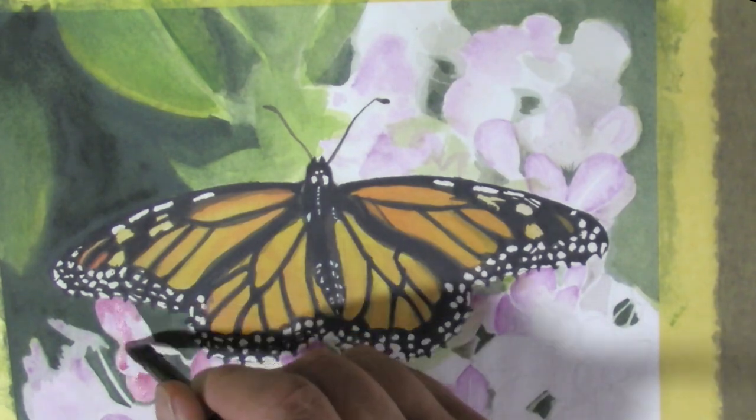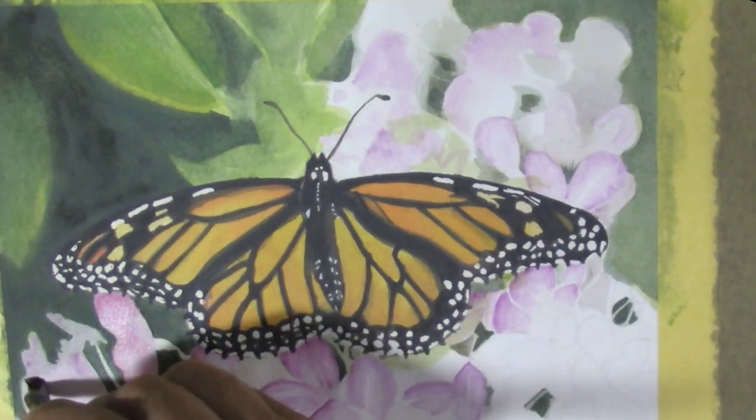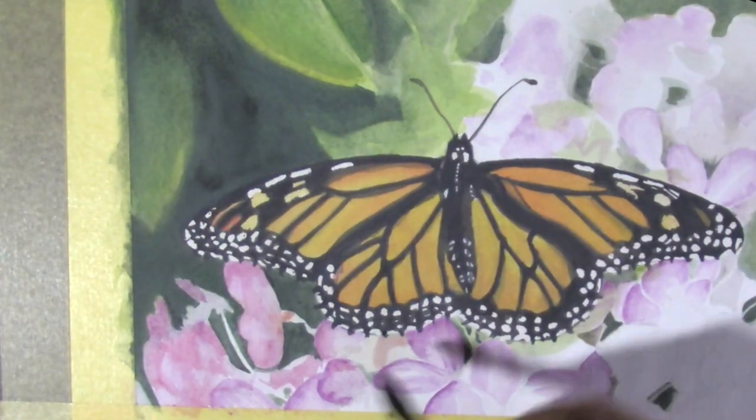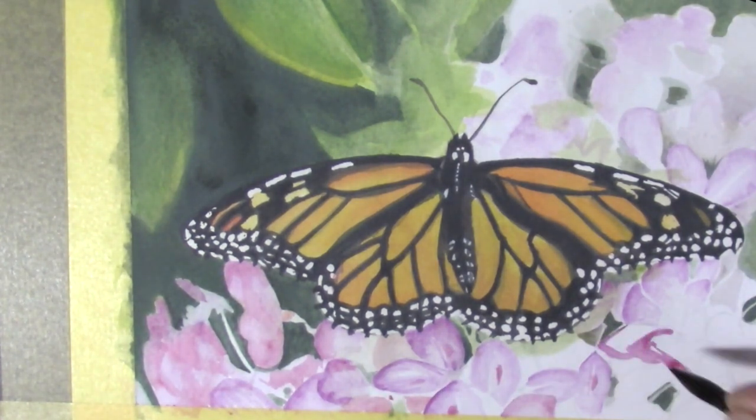I didn't take advantage of the fact that the white inktense block is very opaque. I could have painted these flowers much more easily if I'd gone over some of the lighter colors after putting down the purple with some of that white.